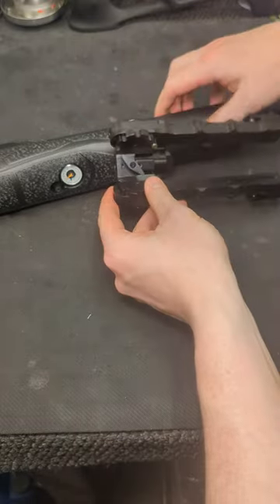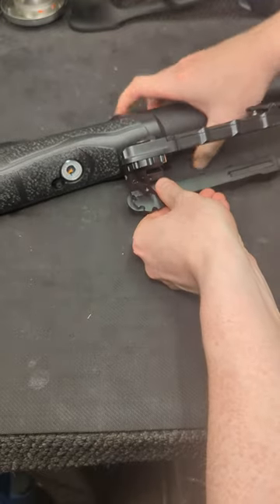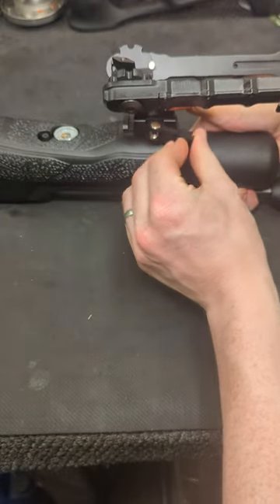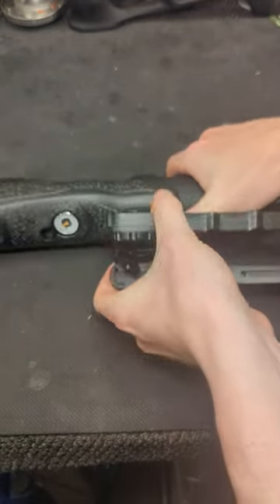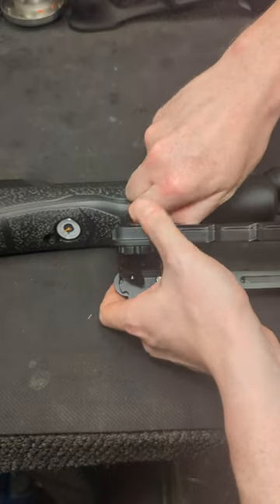We're then going to mount it onto the rail itself and it's going to rock over to then clear to the other side. Holding it in place, we then close the retention clamp and then flip it back over and we tighten that thumb screw back up to stop any wobble in the mount itself.